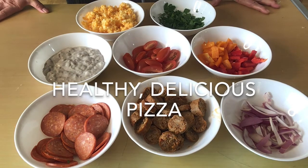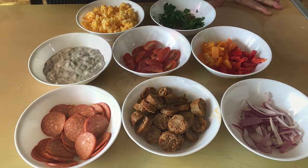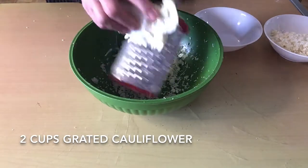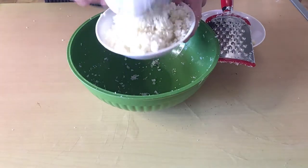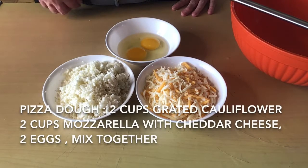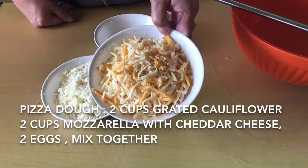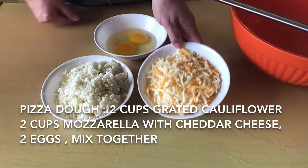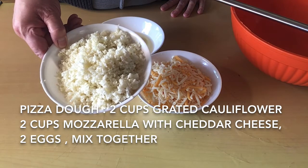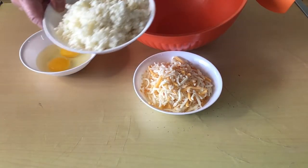Hi guys, welcome back to my channel! Today I'm going to show you how to make a pizza using cauliflower. The ingredients for making a pizza dough: we're going to use two cups of mozzarella and cheddar cheese, two eggs, and two cups of grated cauliflower. We have to mix everything together.